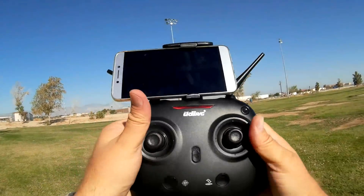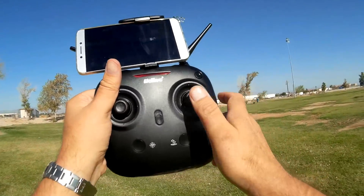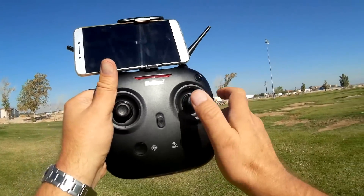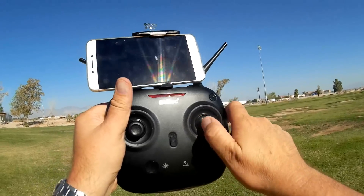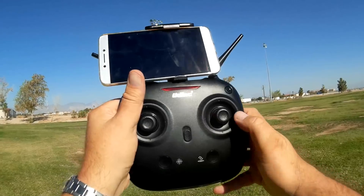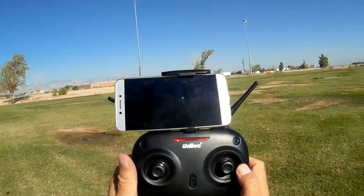To trim the quadcopter, you press and hold the trim button, then push the pitch/roll stick in the opposite direction that the quadcopter is drifting, and once it's trimmed, you let go of the button. That's how you operate the trim.